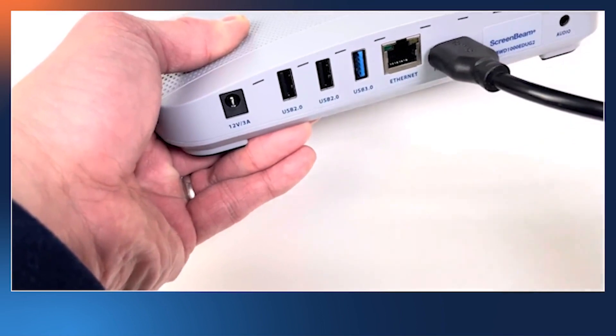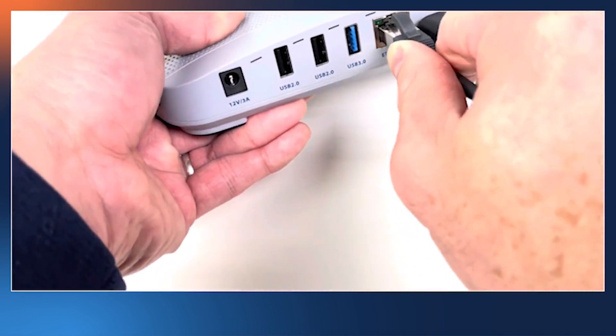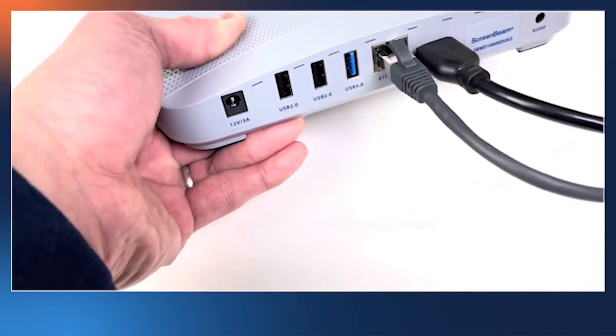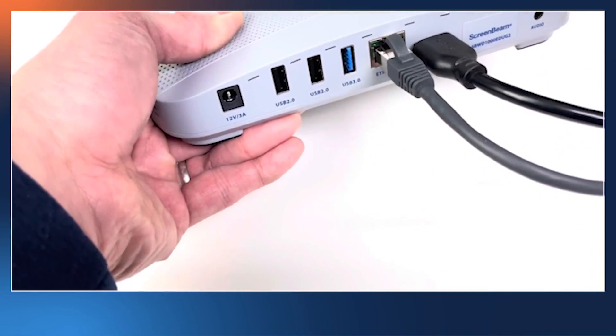Next, if you have an Ethernet network cable connection, plug that into the Ethernet port of the ScreenBeam. Network is optional, but it's highly recommended if you want to use Miracast over the network, AirPlay screen mirroring, or Chromecast mirroring.